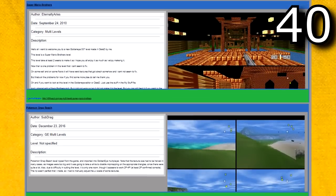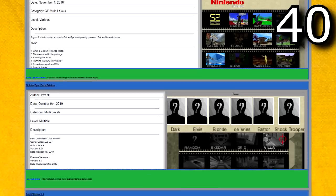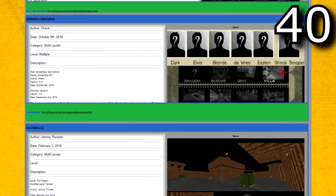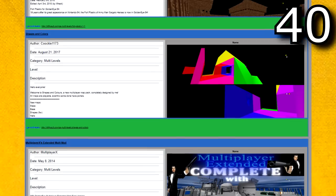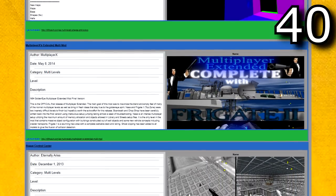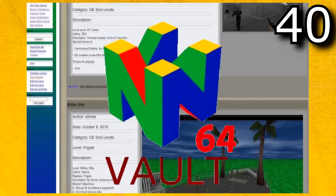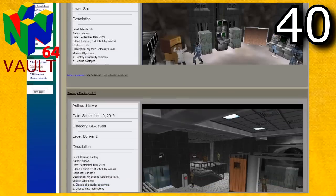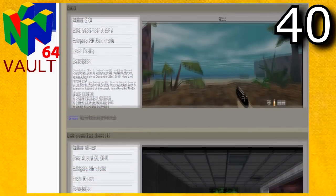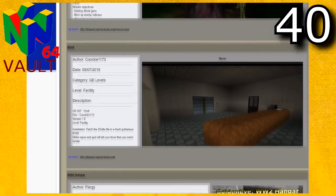Next up are the GoldenEye hacks. GoldenEye is one of the most hacked Nintendo 64 games out there. The GoldenEye hacking community is honestly similar to the Super Mario 64 hacking community in size. The difference is pretty much every single GoldenEye hack is console compatible. I could probably make a whole video of 64 GoldenEye hacks, so I'm going to keep this as brief as possible. If you're looking to download GoldenEye hacks, go to Nintendo64vault.com — they have hundreds and hundreds of GoldenEye hacks. The first type are the solo levels — single custom GoldenEye levels — and there are over a hundred of them.